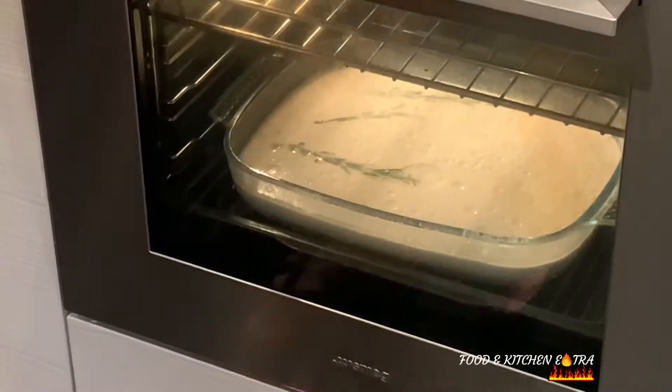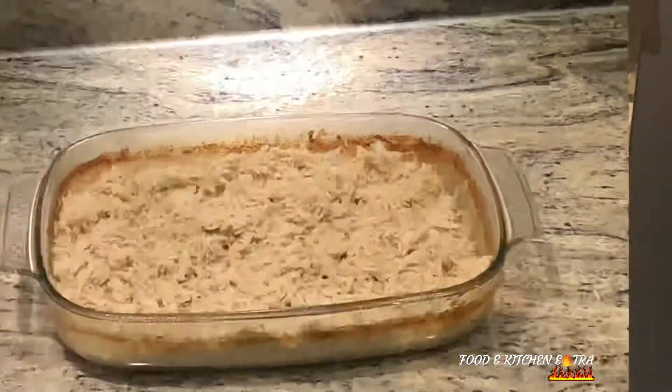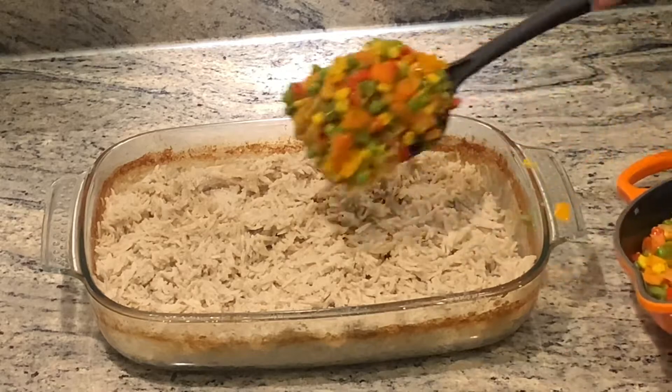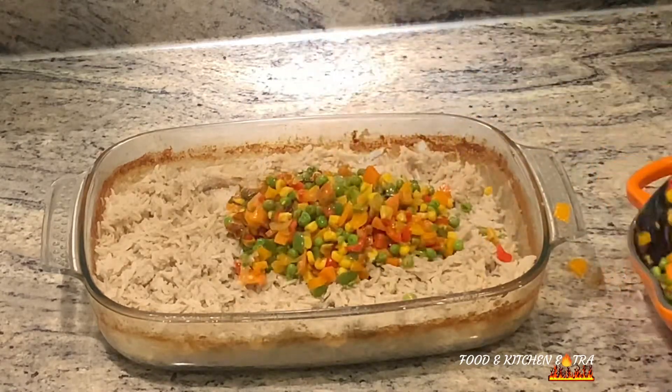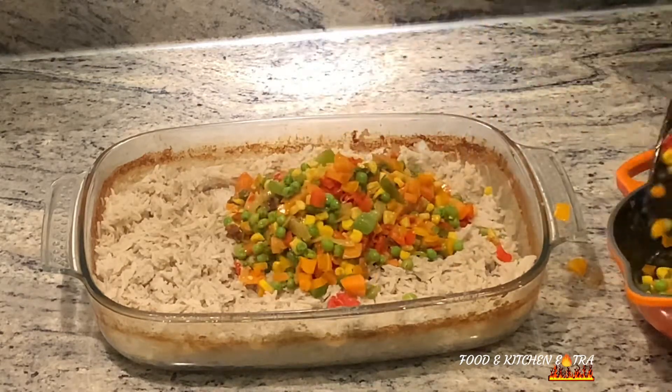Once it's out of the oven, add your vegetables and mix it in gently. I also added some air-fried beef, which was really nice. Once you've finished mixing it up, that's it — it's pretty much done. You can see how easy a recipe it is!